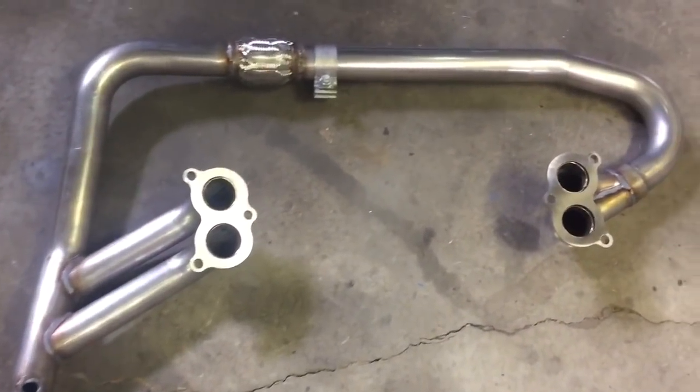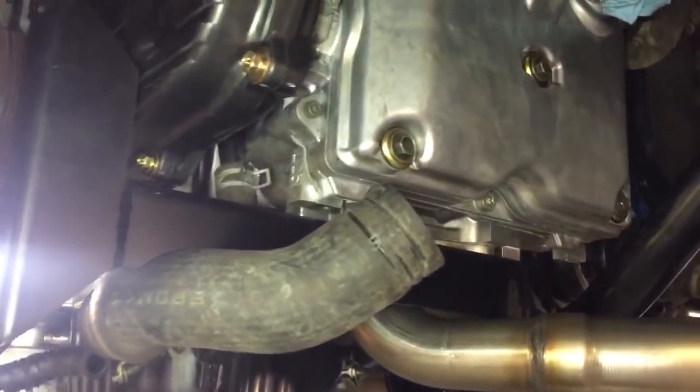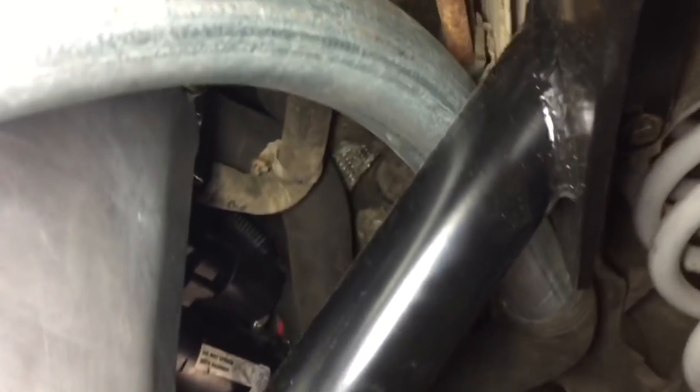Let's throw the exhaust on. Exhaust header is in along with the muffler bracket. We have the catalytic converter delete pipe, the Magnaflow muffler that was original, and the tailpipe which is much too long and needs to get cut down. The main coolant pipes are roughed in and I flipped the fronts at the radiator so that I could run them in this orientation. The intake is in and this airbox is from a 1984 Jaguar XJ6.